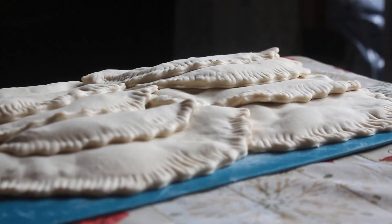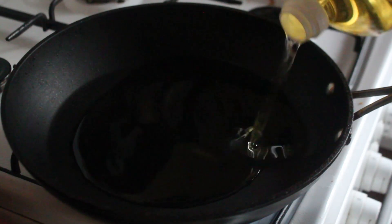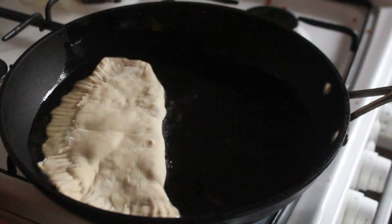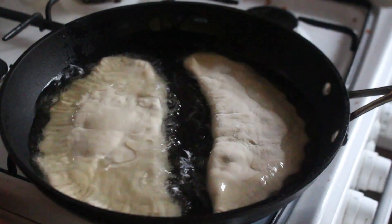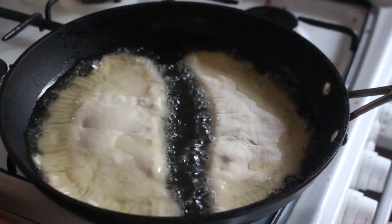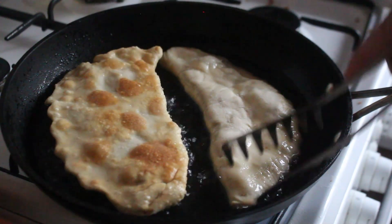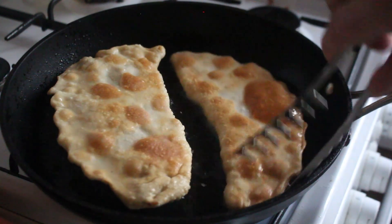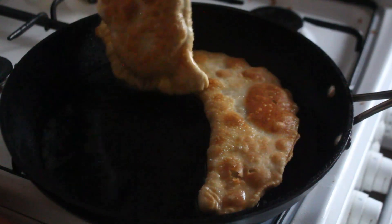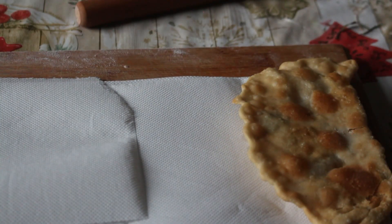Now we've made our chebureki, the next step is to fry them. Put a pan on the heat and pour in some oil about a centimeter deep. Once it's come up to temperature, pop in two cheburek at a time and fry them on each side until they're a nice golden brown — more on the golden side than the brown side. Once they're done on one side, flip them over. They might puff up a bit, but don't worry about that. Once finished on both sides, take them out — it'll take a couple of minutes per side. Put them on some paper towel to collect any excess oil, and continue frying the rest.